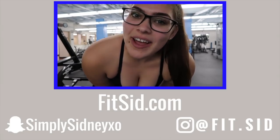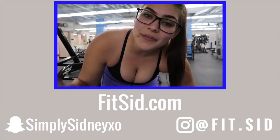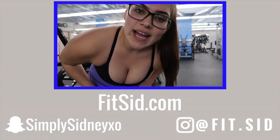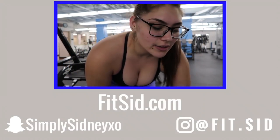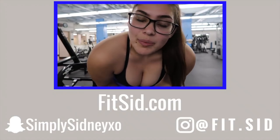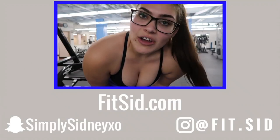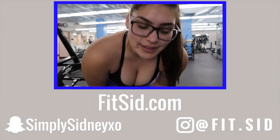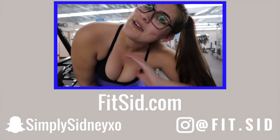All right guys, I hope you enjoyed this video. If you did, don't forget to like, comment, subscribe. If you're interested in anything, I will have everything linked down below. If you want to snag a pair of the leggings or if you need a glute pad, those are seriously so awesome. I hope you enjoyed the glute workout. If you're looking for any online training, I will have that linked down below as well. I love you guys so much. I'll see you in my next video. Bye babes.